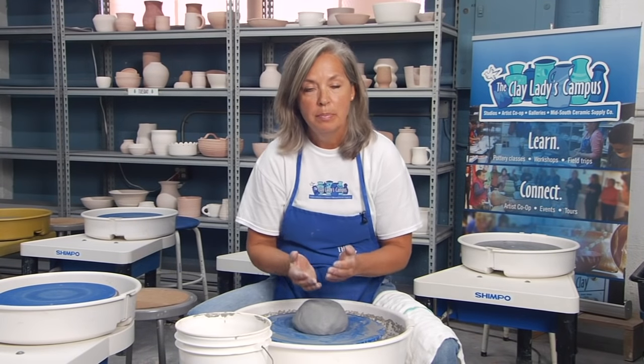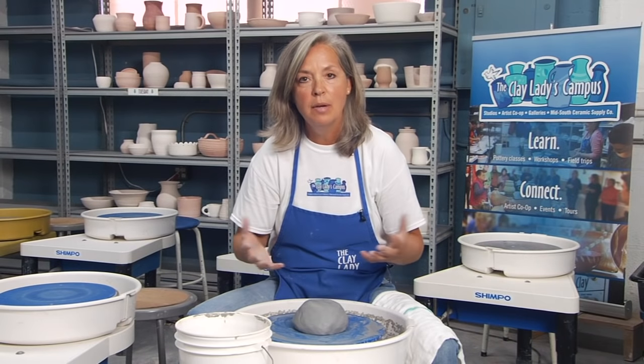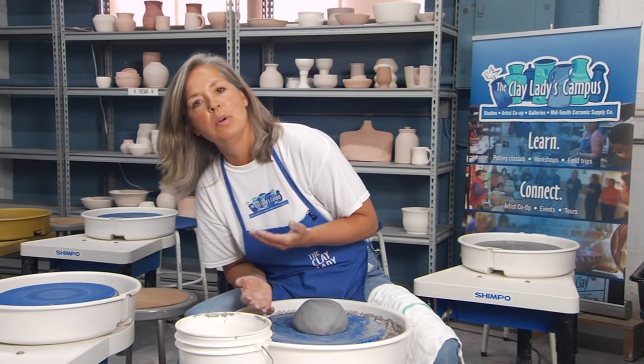When you first sit at the wheel, everything wants a bowl. The centrifugal force wants a bowl, your clay wants a bowl, the leaning of your body wants a bowl. That's why in college, your first project is to make a cylinder. I'm going to show you a couple of helpful hints on making a cylinder.